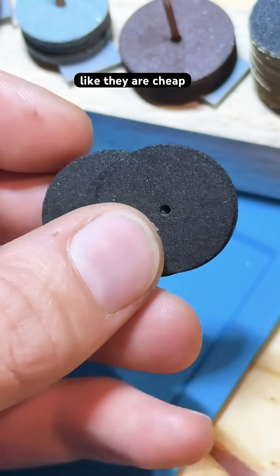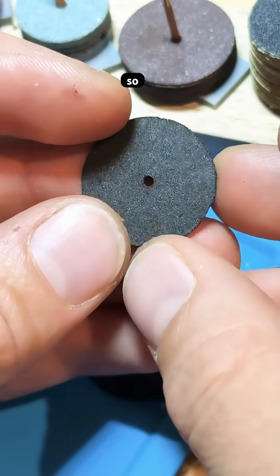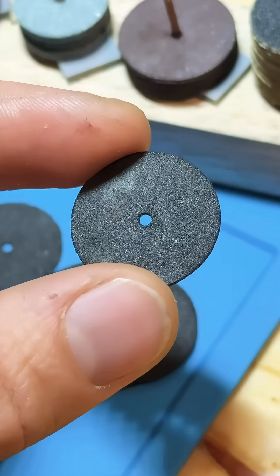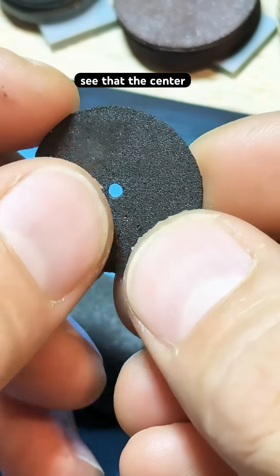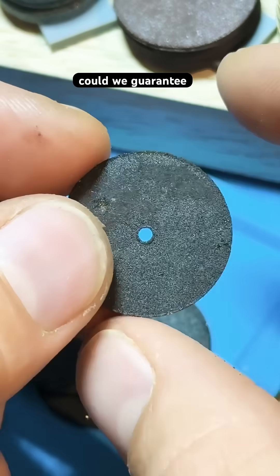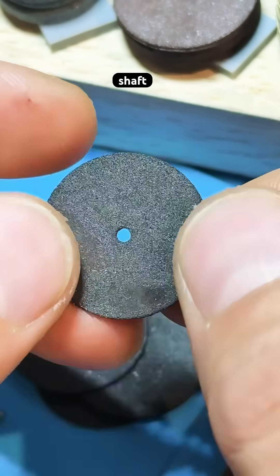These cutoff wheels seem like they are cheap and fragile. They come with the Dremel but they're so easily cracked, so what is the point? Also, based on the construction, you'll see that the center hole is not even very round, so how could we guarantee that this thing stays centered on the shaft while we're cutting?